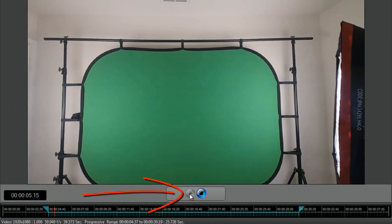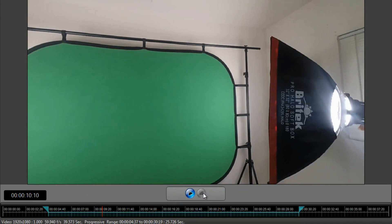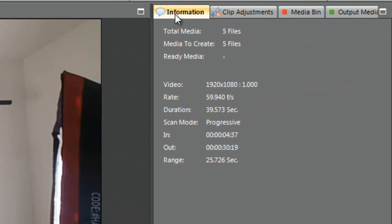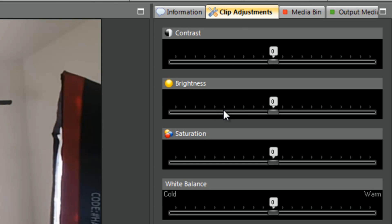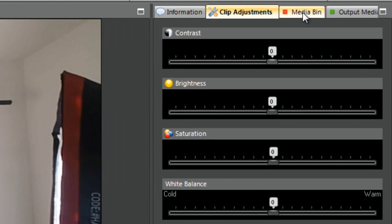Now that it's done I can play it back - looking all lovely. Let's talk about the tabs. Under clip adjustments you can do some basic color correction: you can change the brightness, the contrast, the saturation, white balance - all of that goodness.